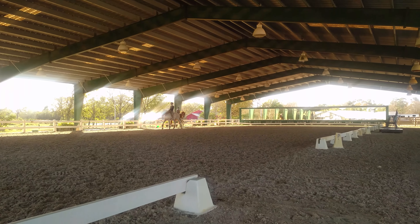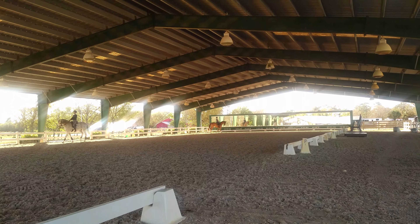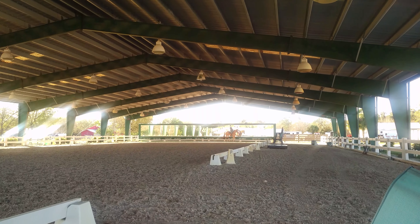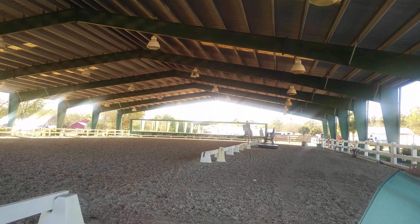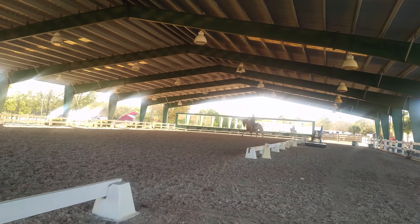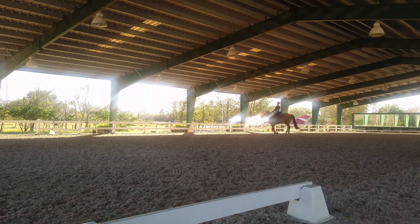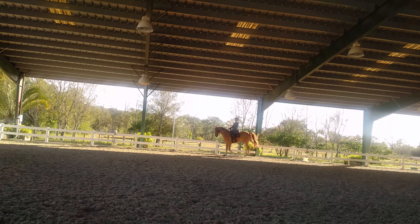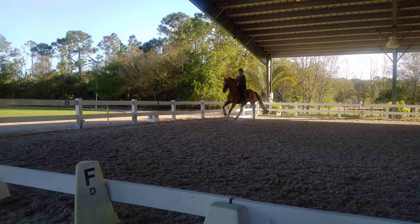Pick a diagonal length to the counter canter. Good. And then when you feel ready, the renvers on the circle.